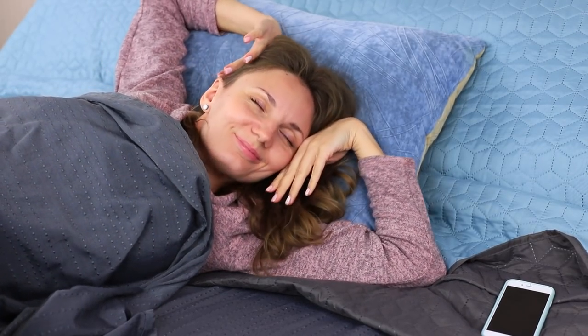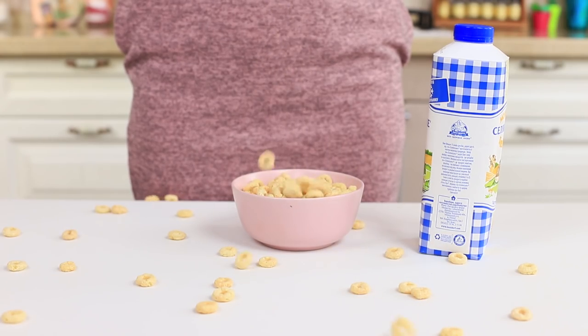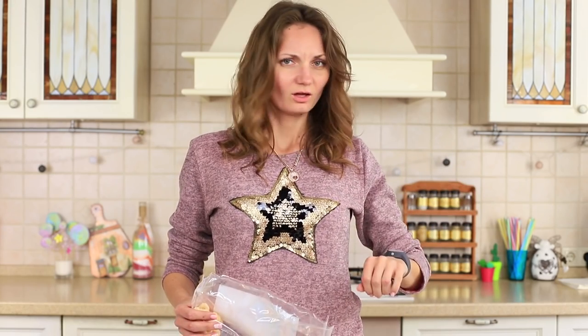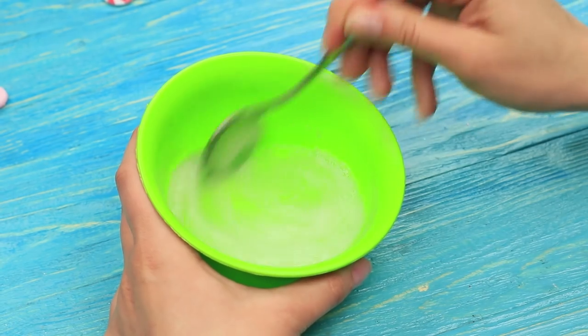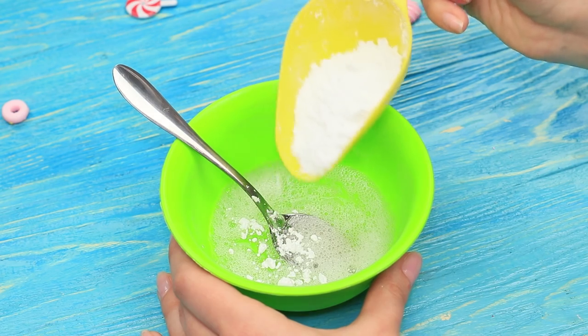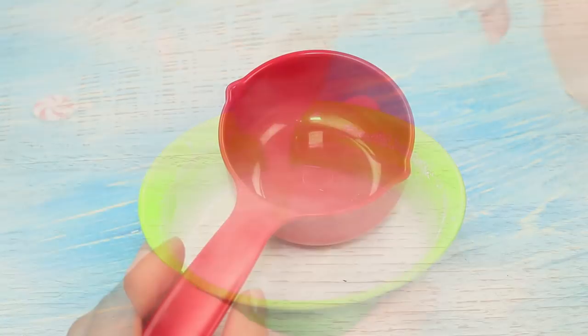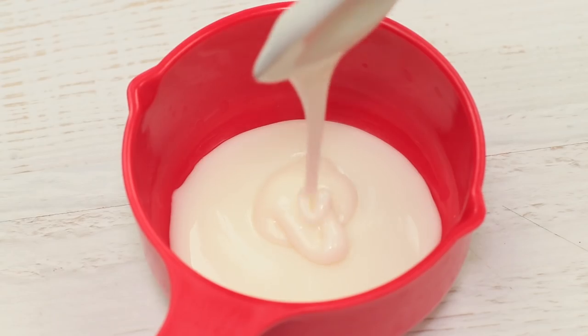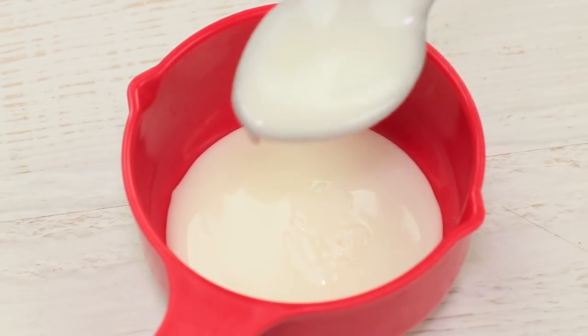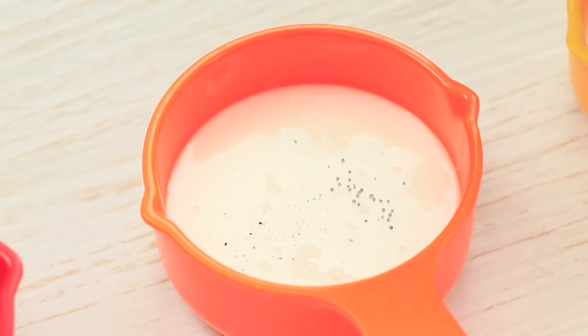It's such a beautiful morning! I'm running late again and I don't have any time for breakfast as usual. But there's a great way to take breakfast to go. Slightly whip one egg white and add 4 to 5 ounces of powdered sugar. Mix it to get a smooth consistency. Put the sugar glaze into a few containers and add different food colorings into each.